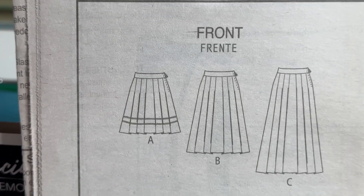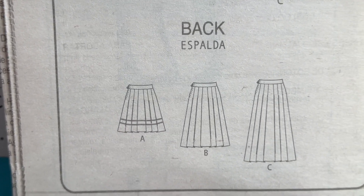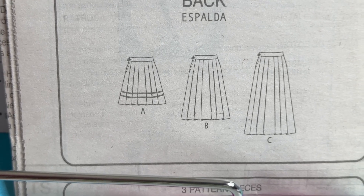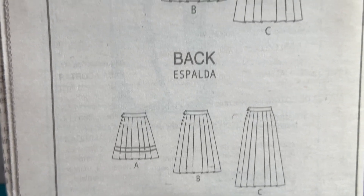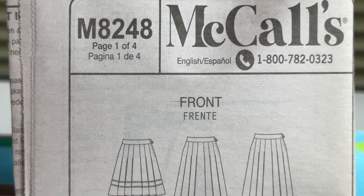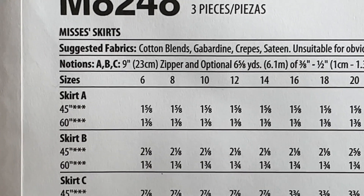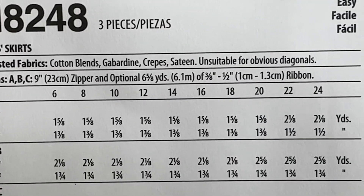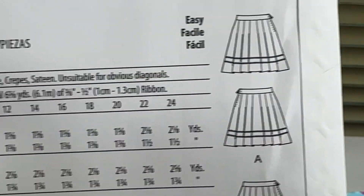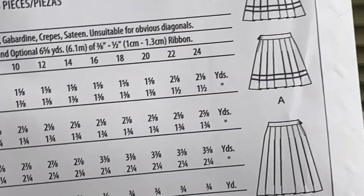Here's the front of the pattern and the back. And it's a three-piece pattern — easy breezy to sew. It has a zipper, a nine-inch zipper. And this little one right here has a ribbon across it, which would be nice for a teeny bubble.